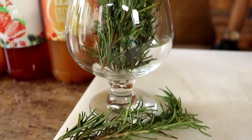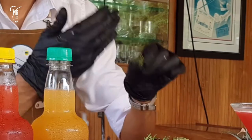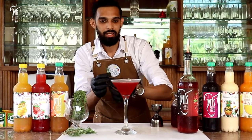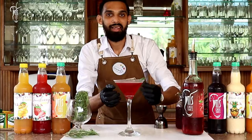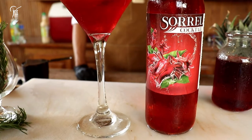I have some fresh rosemary sprigs here — just lightly tap them on your hands to release the flavours, then tap around the rim of your glass lightly and place it right in there. And there we have it, the French Sorrel Martini. Thank you guys for joining me, do enjoy.